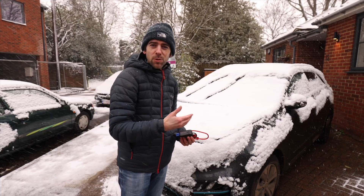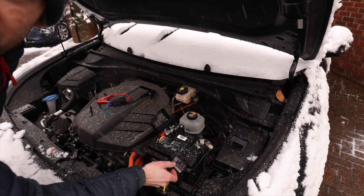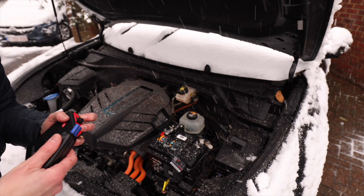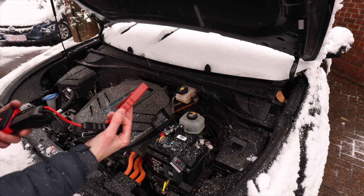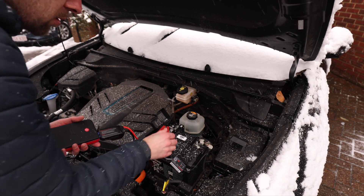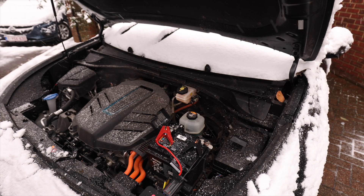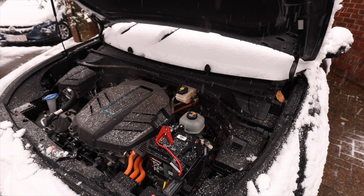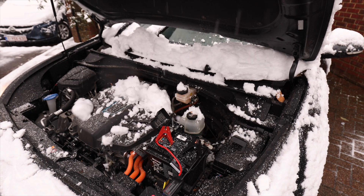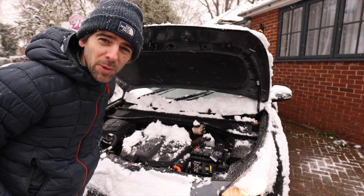Not ideal conditions for doing this, but I don't want to leave the 12-volt depleted for too long because it damages the battery. This is the battery monitor I have — it's absolutely fantastic. Connecting the jump leads: positive first, then negative. That's clicking, so I'm going to start the car. Now I'll disconnect and check the battery monitor to see what it's doing.